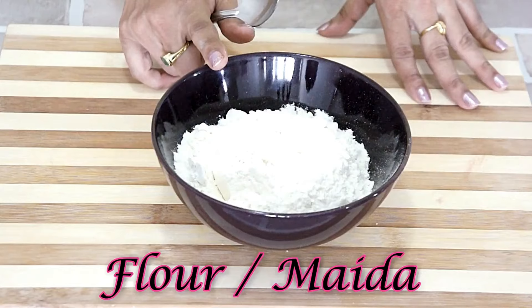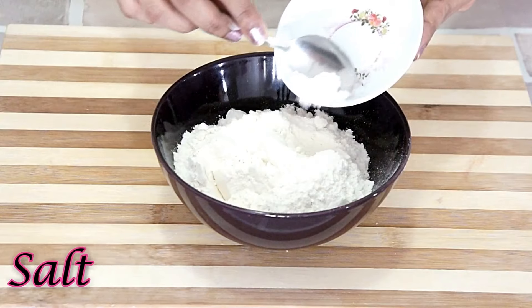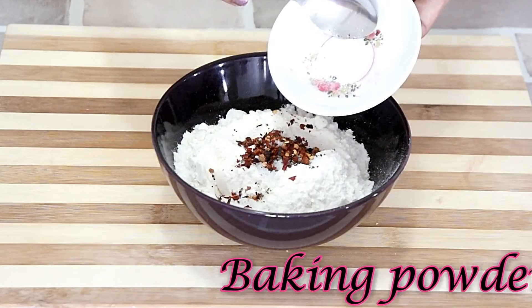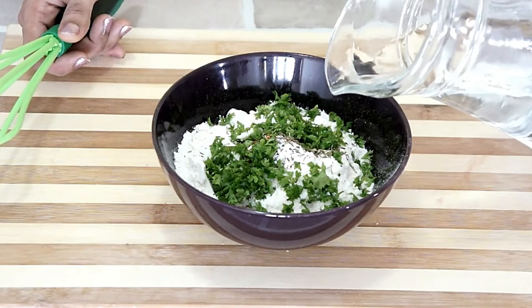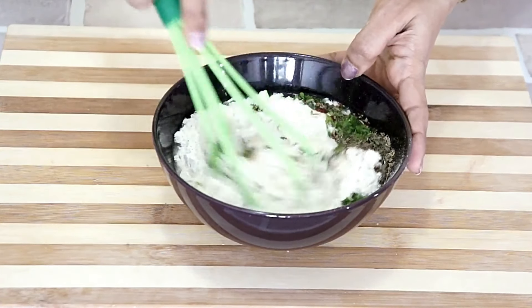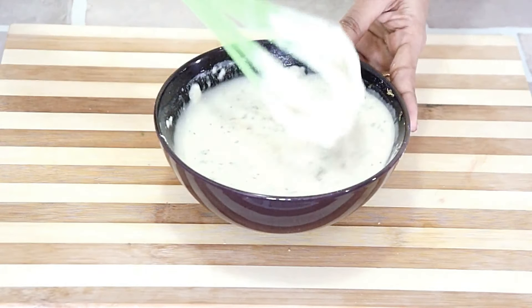Now we will refrigerate these rings for around 20 minutes. Meanwhile, let's prepare the flour batter. For this, add all-purpose flour and let's add seasoning: salt, crushed black pepper, chili flakes, a pinch of baking powder, Italian seasoning, and chopped parsley. Let's add water and make it into a smooth batter. The batter should be of dropping consistency.